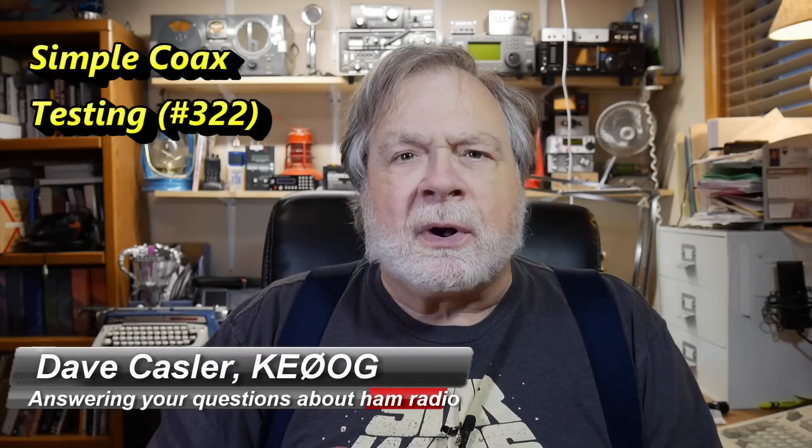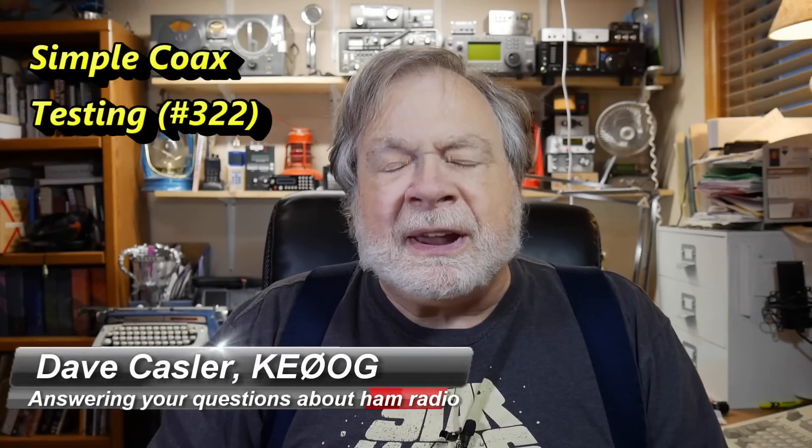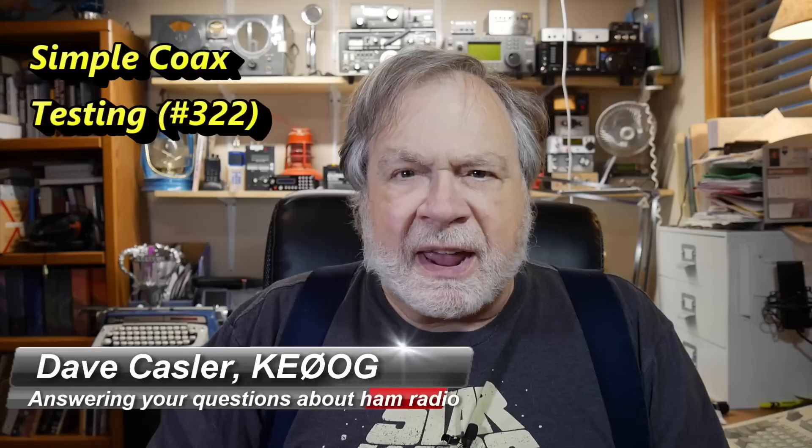Greetings Augies Worldwide. I'm Dave Kassler, amateur radio callsign KE0OG, here with another episode of Ask Dave.